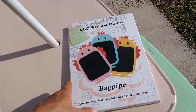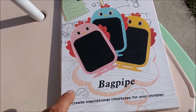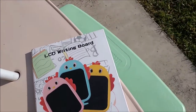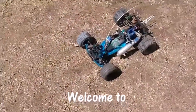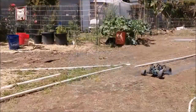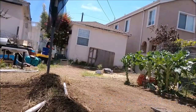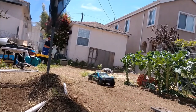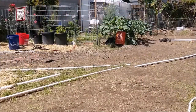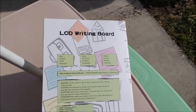Hey guys, Urban Gardener here, and today we're going to be unboxing the LCD writing board. Create inspirational lifestyles for your children. So what we have here is an LCD writing board — it's much like the other one that I showed you that Rose got.